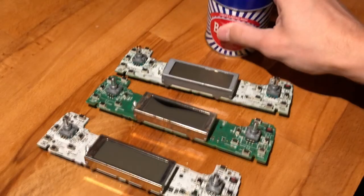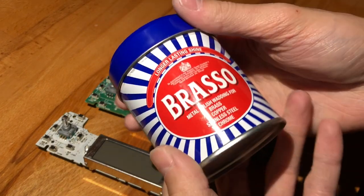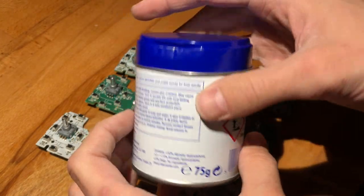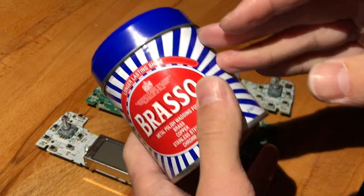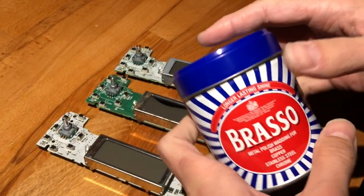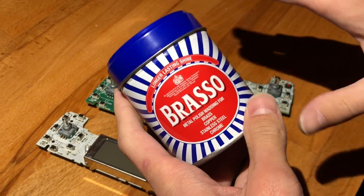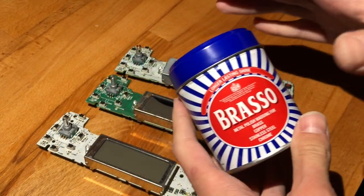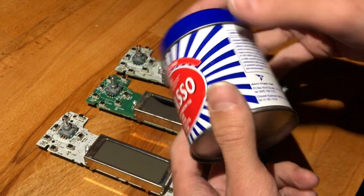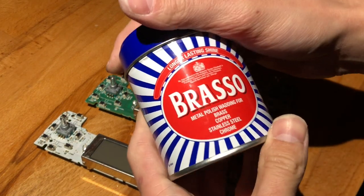All right people, because I love you I'll show you a good trick, and that is the gift of Brasso. I'm pretty sure there are alternatives. I learned about this from Matt over at Tecmo. He was using this for exactly this purpose and I immediately went out of my way and bought one. It's a pain getting stuff out of England because of the whole Brexit situation, so this was quite expensive — about 30 euros.